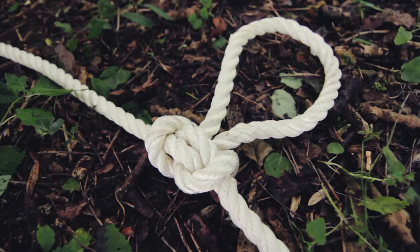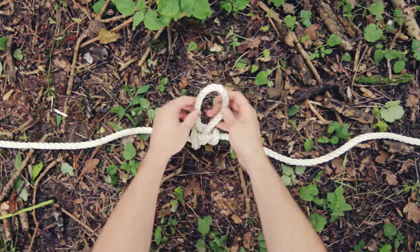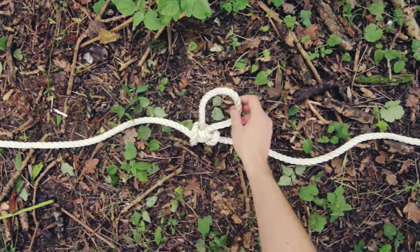The alpine butterfly loop creates a load-bearing fixed loop within a rope. It's very useful for attaching things to — for example, if you're climbing, you can attach yourself with a carabiner and it will be load-bearing in either direction.